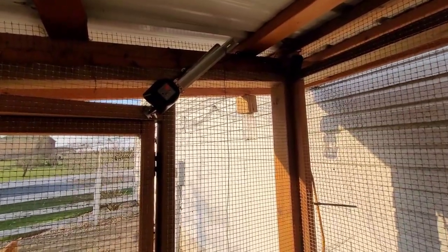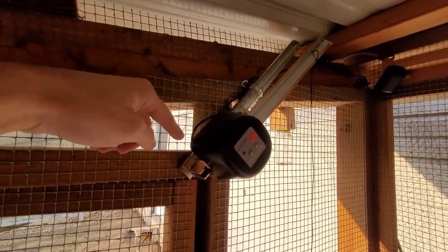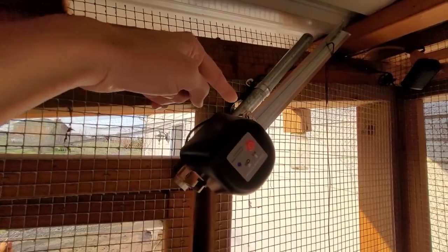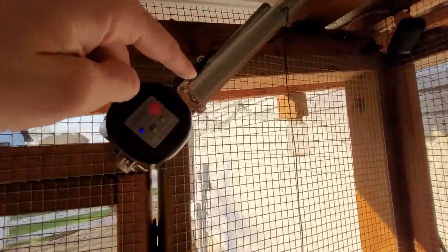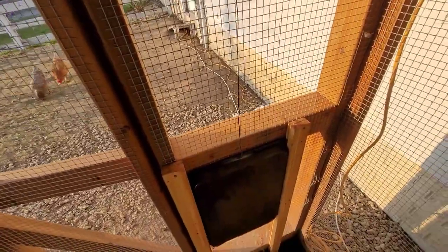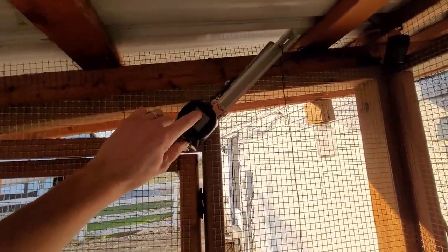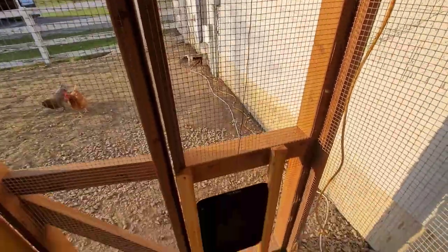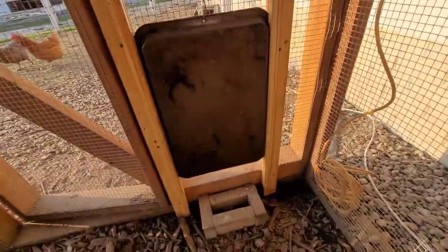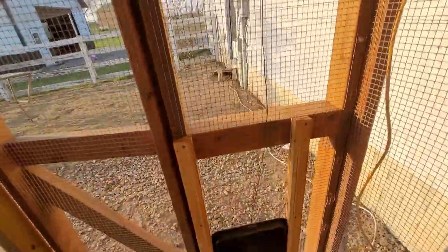We mounted it to a pipe as if it were mounted to a water pipe in the house, but instead of a water valve we mounted it to this custom rod connected to a wire. You can also activate it with the push of a button. I'll show you what it does — you can see how it moves and closes the door.